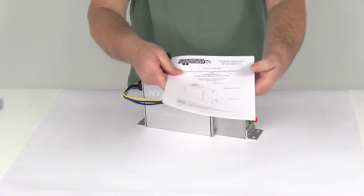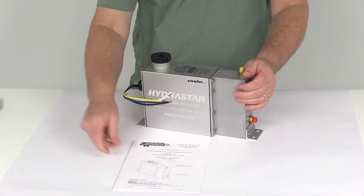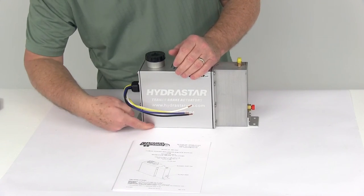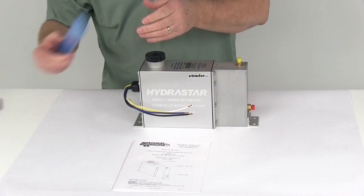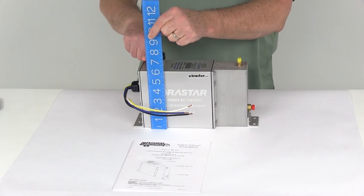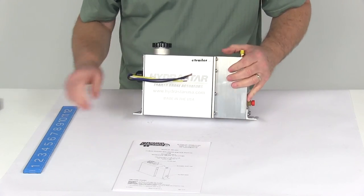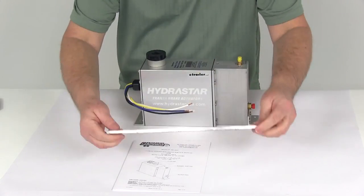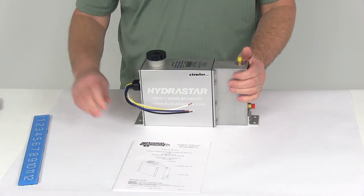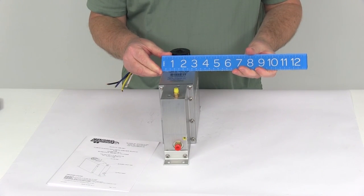It comes with a nice owner's manual that describes the operations of this part and also how to install it. To give you some measurements: measuring from the bottom to the very top of the cap, it's going to be about seven and a quarter inches tall at the highest point. The length, measuring edge to edge including the two mounting brackets, is about 11 and three-quarter inches long. And the widest part is going to be about three inches wide.